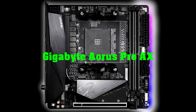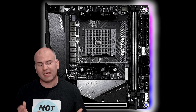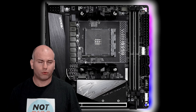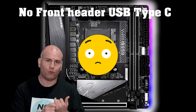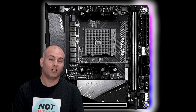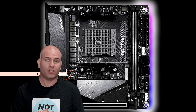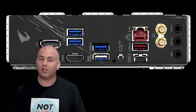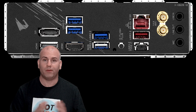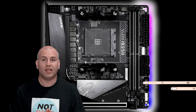Gigabyte B550 Aorus Pro AX. This board has to be the best value overall. While it's the lowest price in the roundup, it has all the basic features that most other boards have, except it lacks one thing: a Type-C USB port. That's going to matter for someone who wants that port on their case. However, you still have your regular USB Type-A connection, which is fine for most people. It also has great thermals with a heat pipe included. The rear I/O is fairly simple like ASRock's, but it does have BIOS flashback, which is very important to avoid being unable to restore a corrupt BIOS. It also includes an RGB strip, just like the ASRock board, and also has RGB headers.